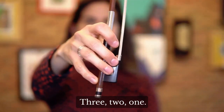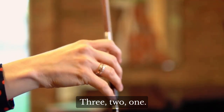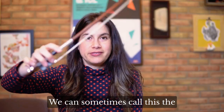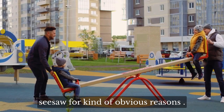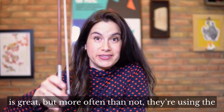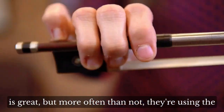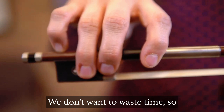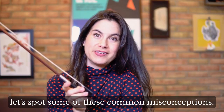Three, two, one. We can sometimes call this the seesaw, for kind of obvious reason. I see a lot of students doing this exercise, which is great, but more often than not they're using the wrong muscle groups, rendering it kind of useless. We don't want to waste time, so let's spot some of these common misconceptions.